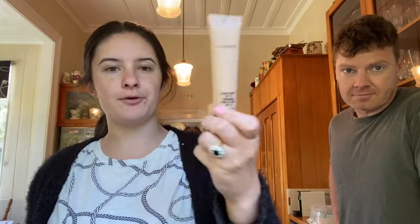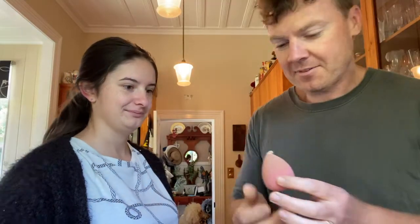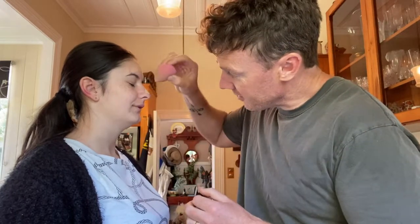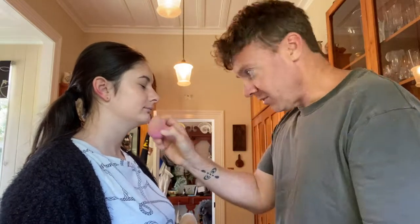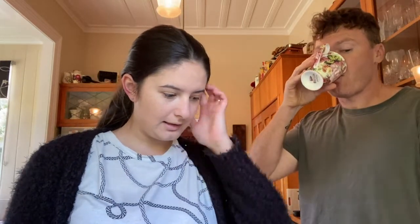Done — I look flawless already. Next is foundation. I'm a shade NW20 in the MAC Studio Sculpt foundation — this stuff costs a thousand dollars. This is a beauty blender, so you put the foundation on that and then put it on my face. That should be enough. This goes along the face — this is the foundation stuff.